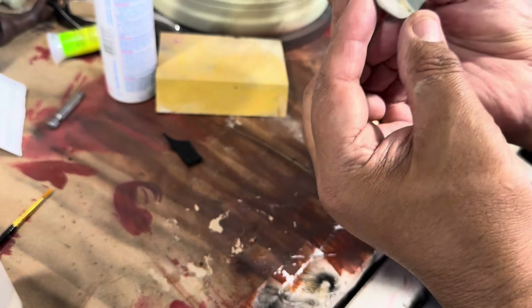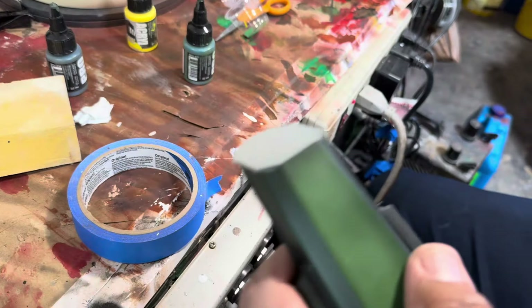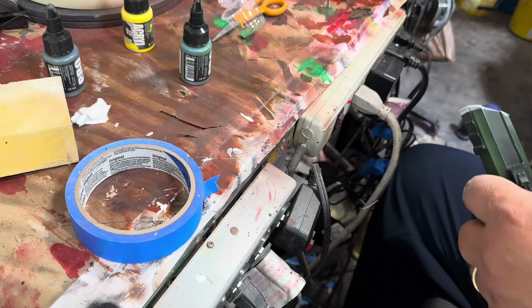Okay, so there we are. Aquí está. I just put some primer. Ya le puse el primer.